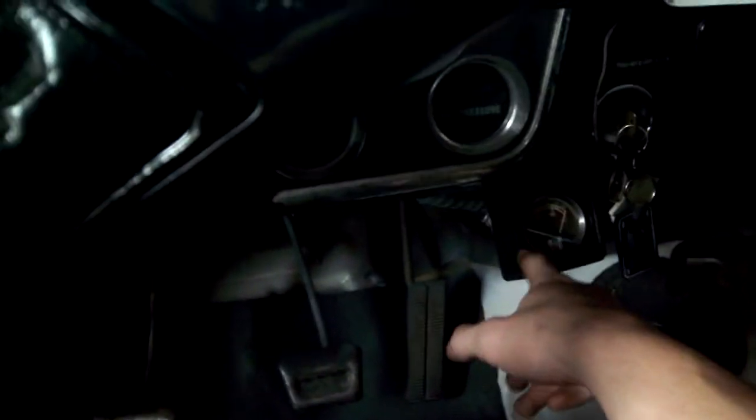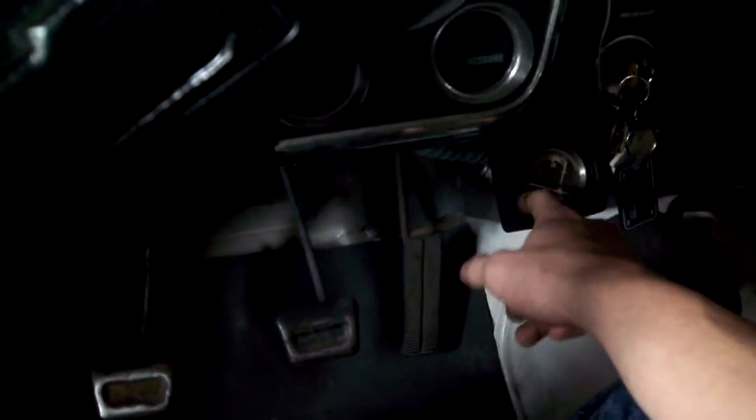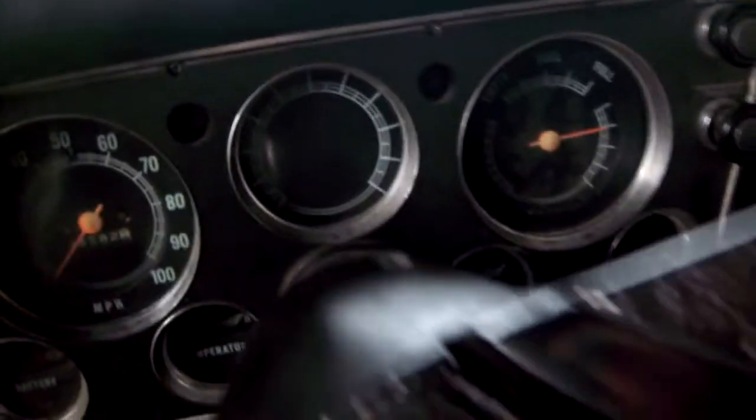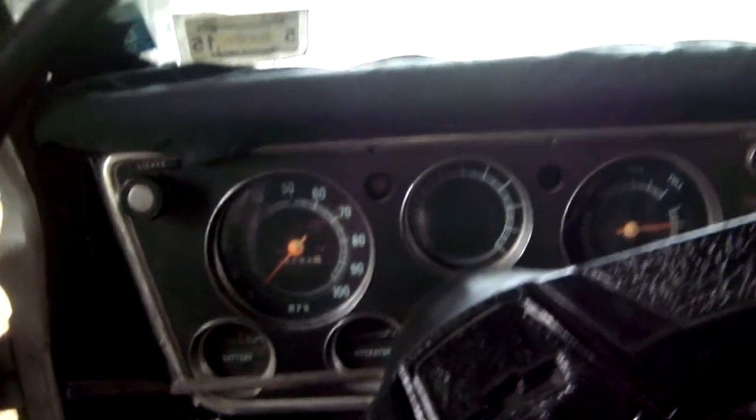I got my vacuum gauge in here hooked up, but it's not really working. I don't know why — maybe I hooked it up wrong. I hooked it up to the base of the carburetor, so that should be right, but I don't know why it's not doing anything. Maybe it doesn't work. It's a pretty cool old-school thing, but hopefully it works.